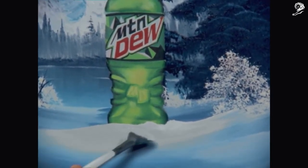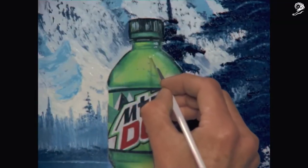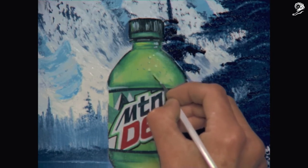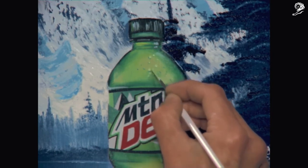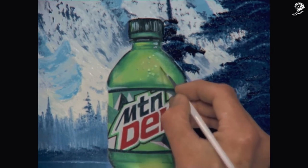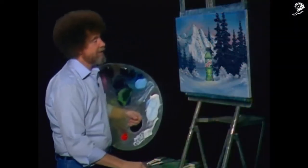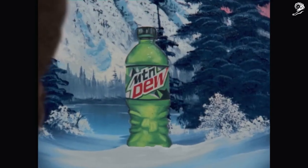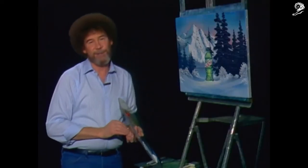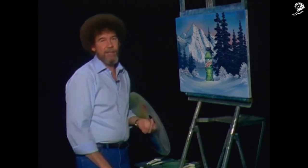Makes it look like the real thing, doesn't it? Those little droplets that sit on the bottle that just say, 'Hey there, friend — don't I look refreshing?' Now we'll use a few colors here, dabbing each on top of each other to add some nice dimension to them. And with that, I think this painting is finished. Once again, thank you for allowing me into your home. And until next time, keep the old brush working. Happy painting and God bless.